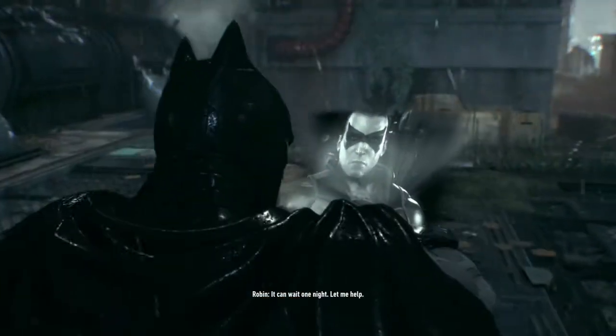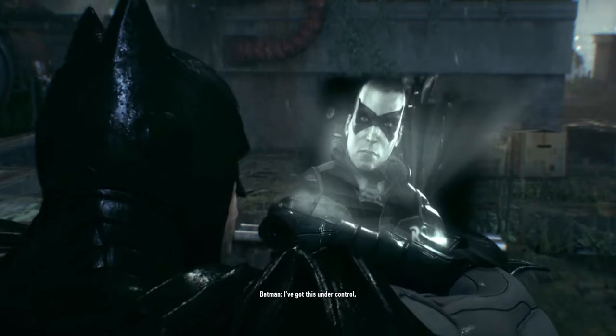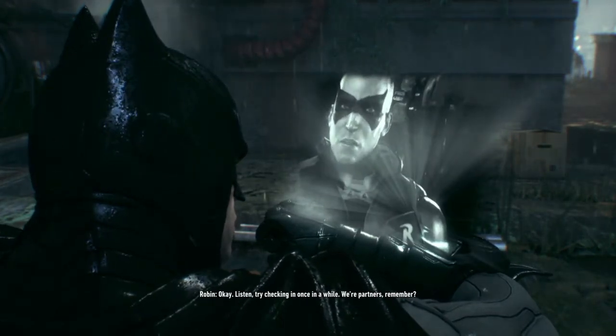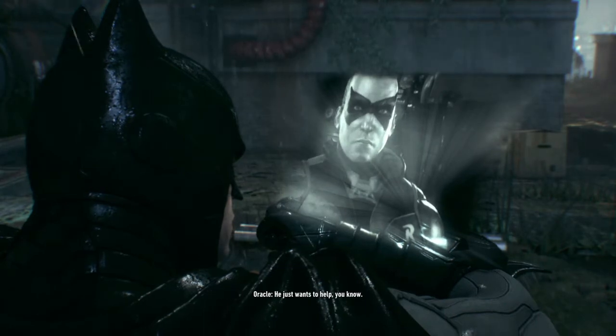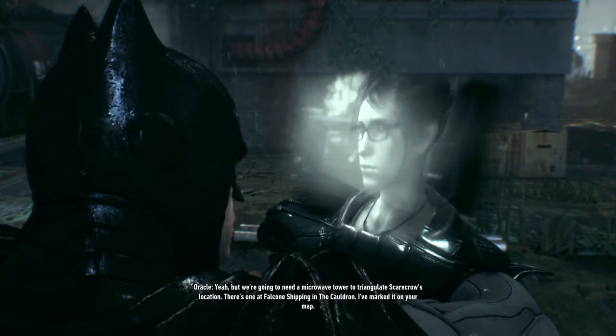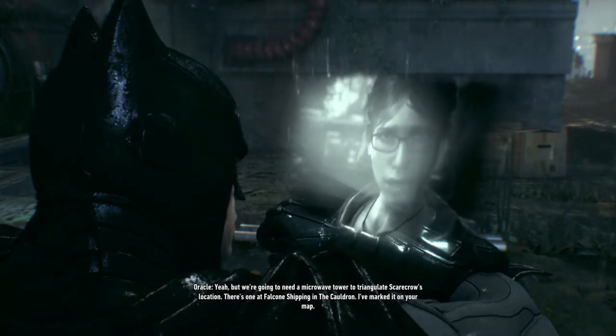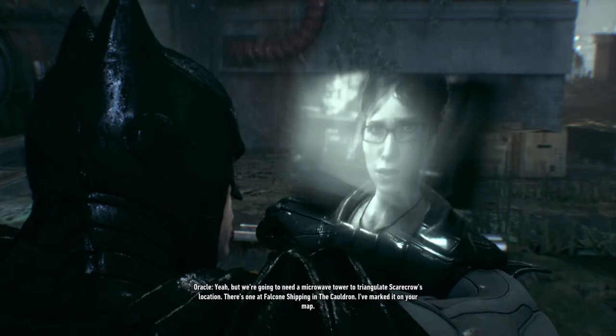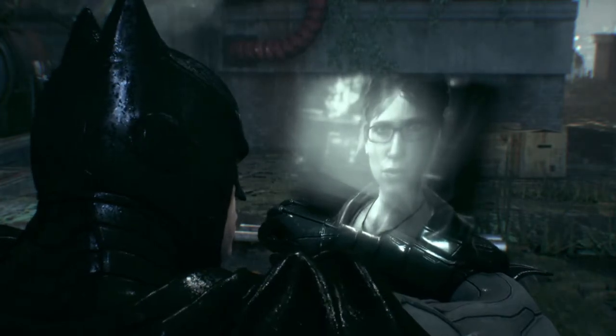It can wait one night. Let me help. I've got this under control. Okay. Listen, try checking in once in a while. We're partners, remember? He just wants to help, you know. Is the antenna ready? Yeah, but we're going to need a microwave tower to triangulate Scarecrow's location. There's one at Falcone's shipping in the Cauldron. I've marked it on your map. Thanks, Oracle.